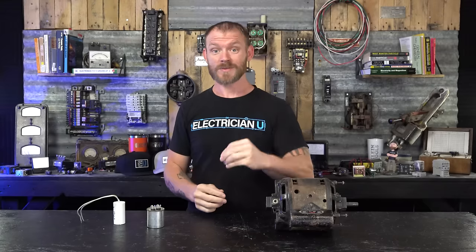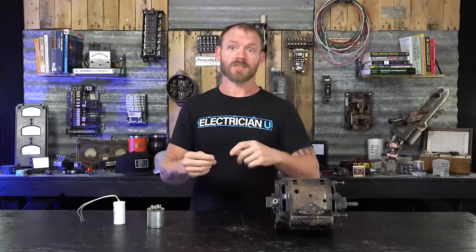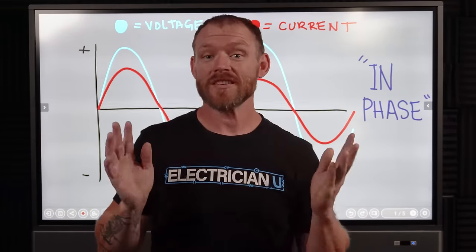Then I want to talk about specifically a start capacitor versus a run capacitor versus a dual motor run capacitor versus a dual run-start capacitor, because there are a lot of different kinds and they have very specific reasons that we use them. So let's talk a little bit about this whole phase shift thing — in phase versus out of phase.